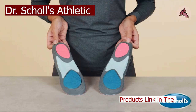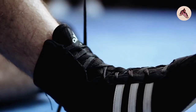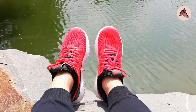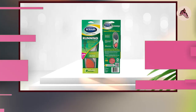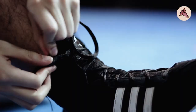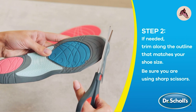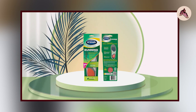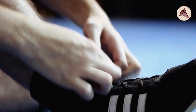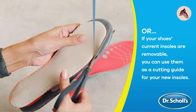Next at number 4, we have Dr. Scholl's Athletic Series Running Shoe Insoles. These are designed to provide maximum support and comfort for runners and other active individuals. The insoles feature a triple zone protection design that includes arch support to distribute pressure and reduce stress on the feet, a heel pad that absorbs shock and reduces impact on the heel, and a ball of foot pad that helps to cushion and support the ball of the foot. They're made with high-quality materials including a gel heel cushion and an antimicrobial top cloth that helps to prevent odor. Reviews are generally positive, with many customers praising their comfort and support, and some noting they help alleviate pain associated with conditions like plantar fasciitis.